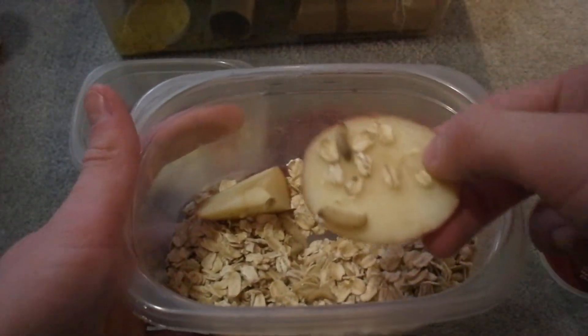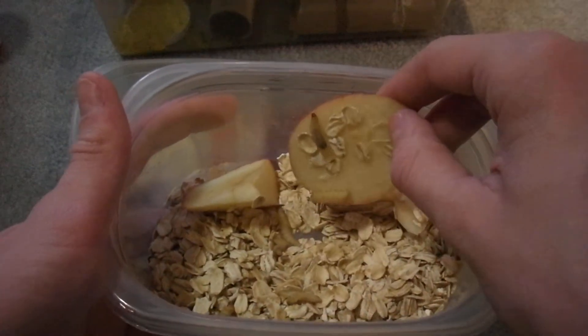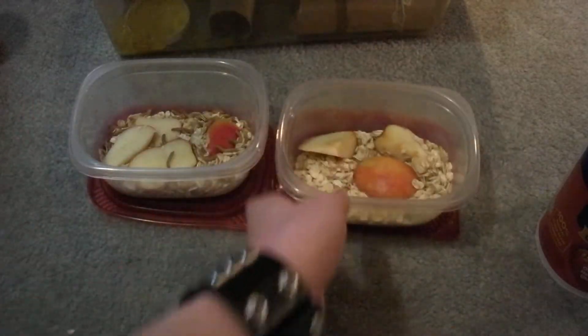Waxworms — same thing. You'll notice a lot of the worms will just be right underneath the apples and stuff. But the oats, that's what's going to gut load them.